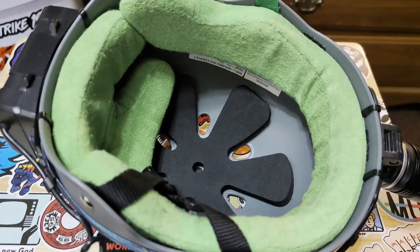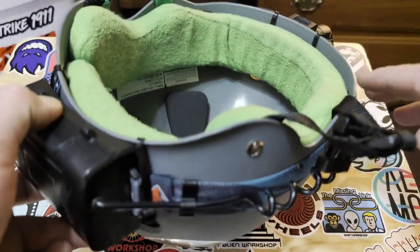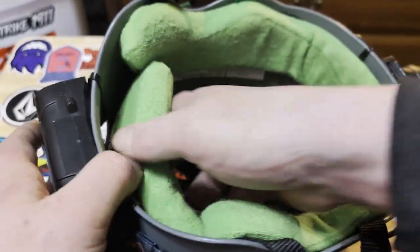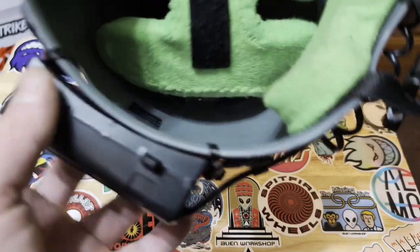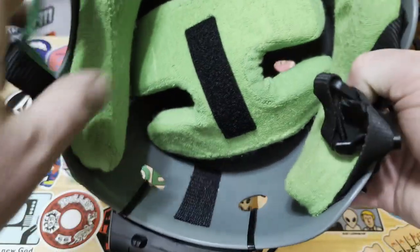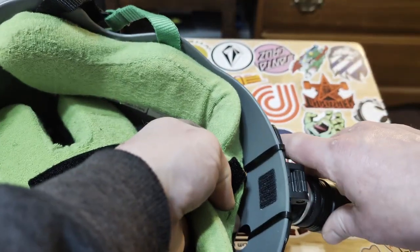Depending on the type of helmet you have, you might not be able to accomplish this, but if you have an 888 helmet with holes in it, you just remove the pads, get the zip ties through there, attach it on, and that should secure it. Do the same thing in the front — remove the pad, secure it on with the zip tie, and you're ready to start riding at night.